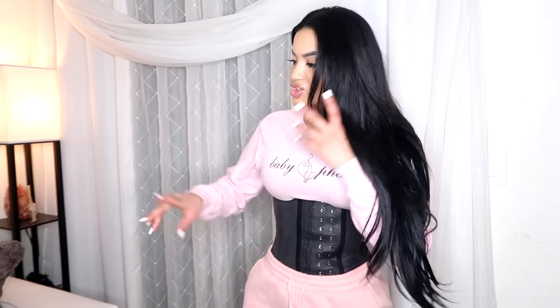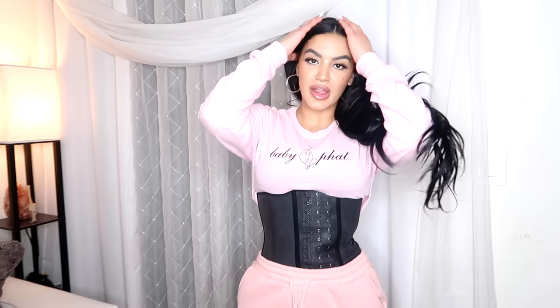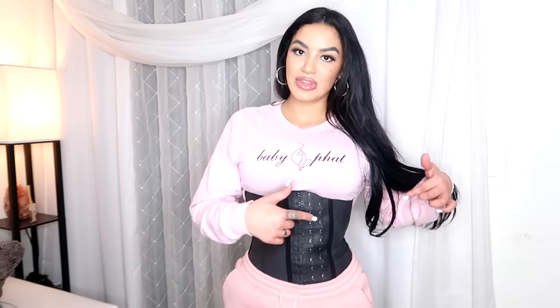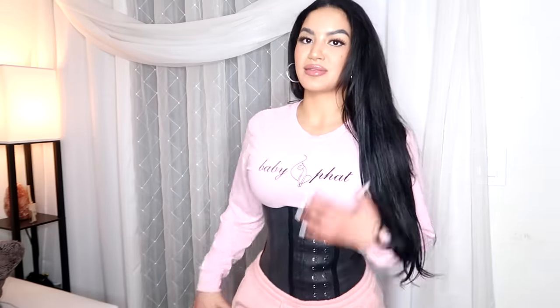Of course I showed you guys the pink one earlier that I love for wearing when you're working out. But this is the one I just love to wear on a daily basis. It just keeps you sturdy in the back and in the front, and it just keeps sucking you in. You can literally work your way from the last hook to the first hook, and that's how you see your progress.